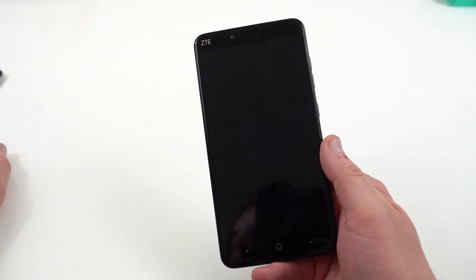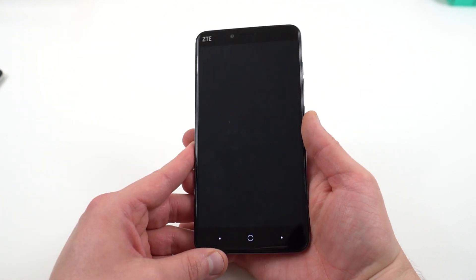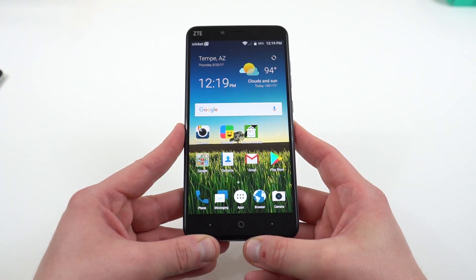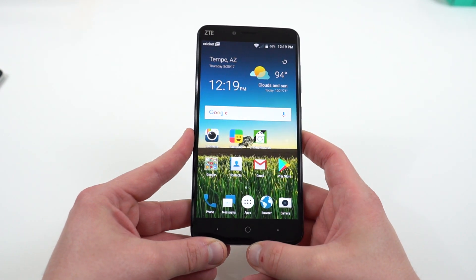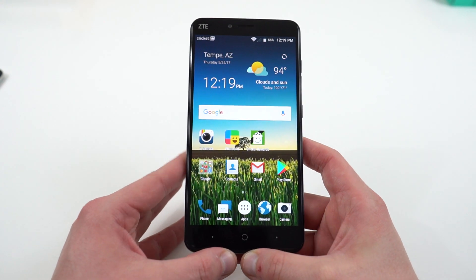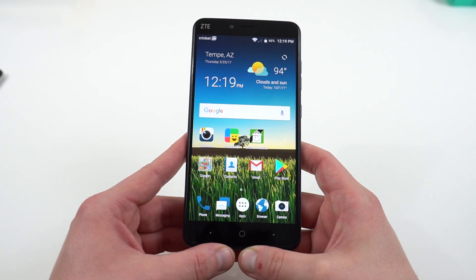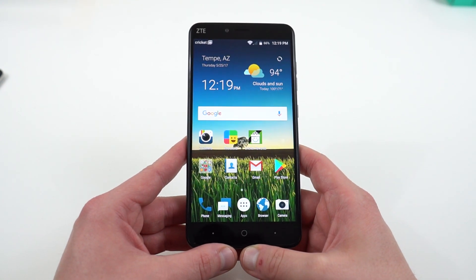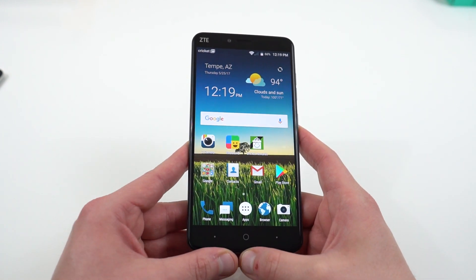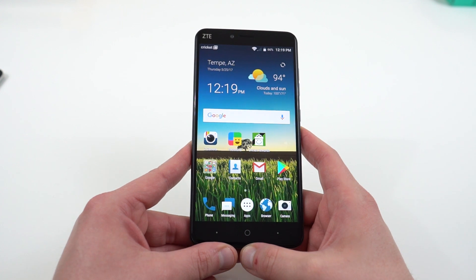That's my quick unboxing and first impressions of the ZTE Blade X Max. I'm very impressed so far — USB Type-C, quick charge, fingerprint sensor, and an up-to-date Android version, which is perhaps the most important thing on a phone in this price category. If you like the video please subscribe. I will have a full review of this, and I'll also have a giveaway of this phone as part of the full review.